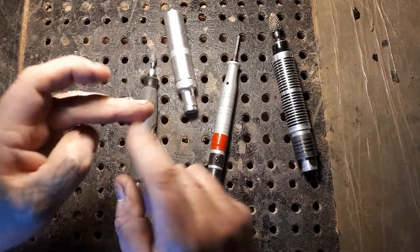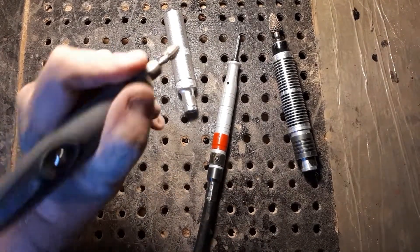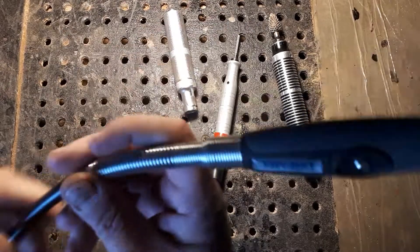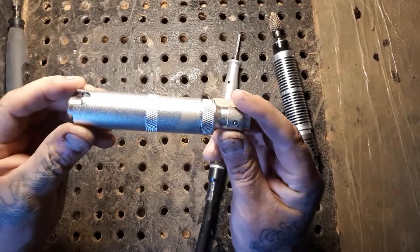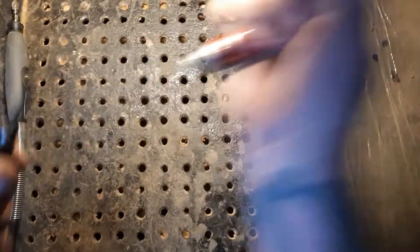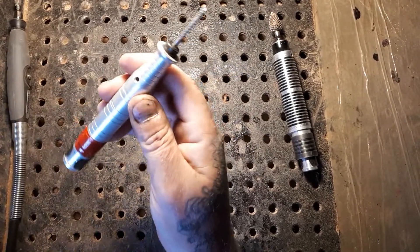When I first started carving, I would have such a dent in my finger because I would push so hard on this piece and just break flex shafts — I'm still hard on the tools. But if you have one of these with your kit, definitely try and get one of these pencil bits for the Fordham.